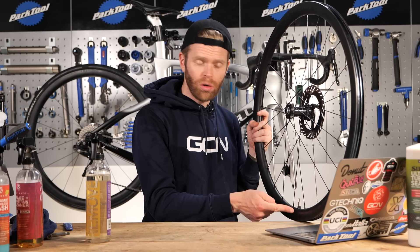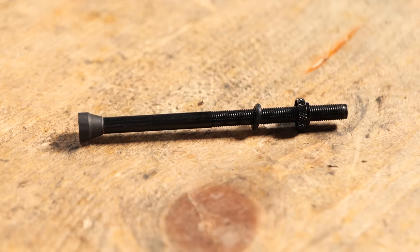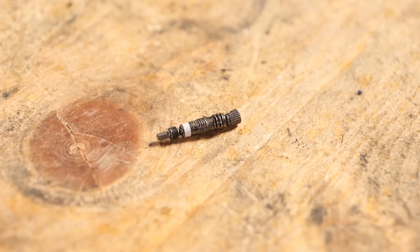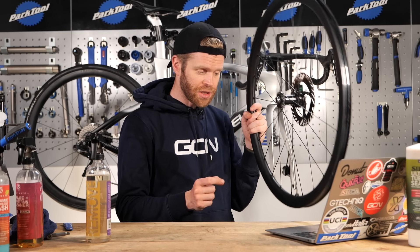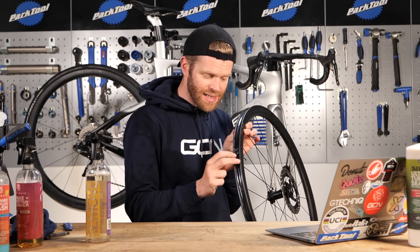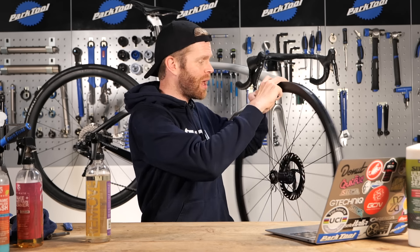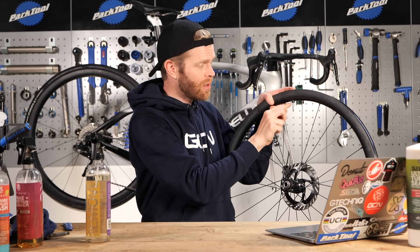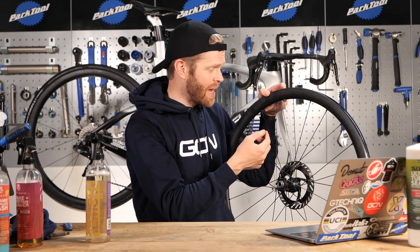Next, you want to install your tubeless valve or check your valve if you've already got one installed. The valve is, in my experience, the most common cause of air leaks in a tubeless setup, so really pay close attention. When you install it, make sure that it's properly seated in the notch in the rim bed, then apply the nut and tighten that up with an O-ring seal, as that helps keep it airtight.